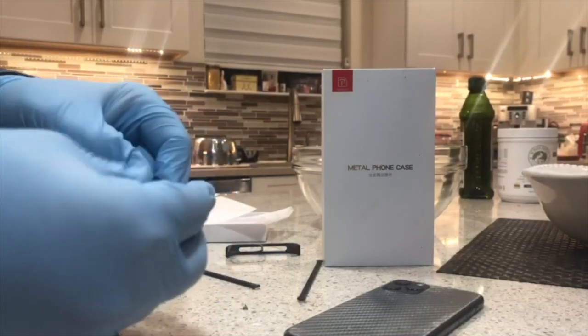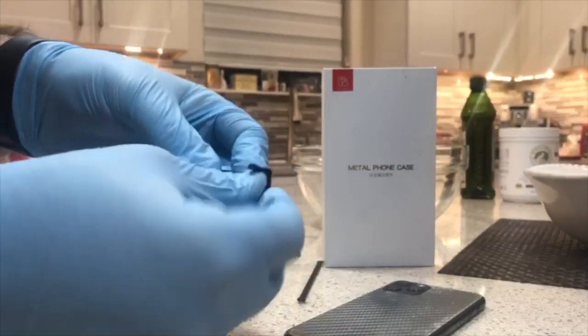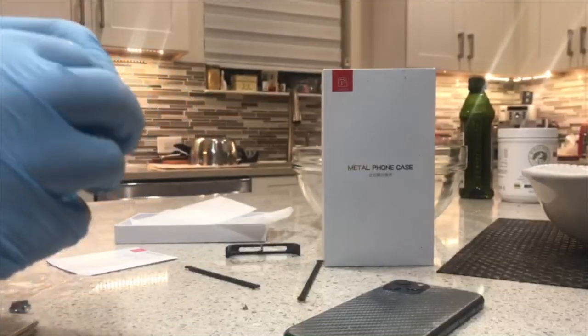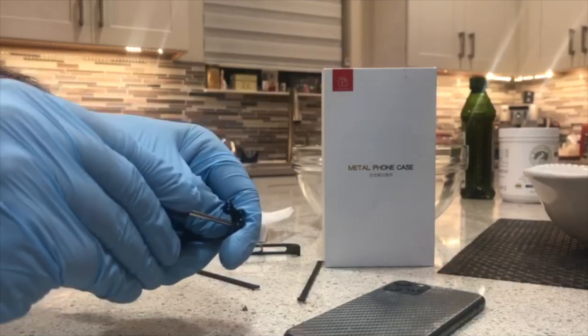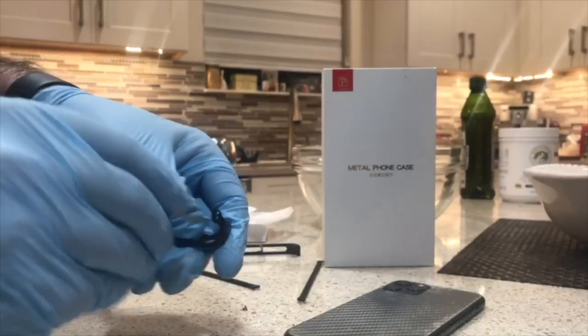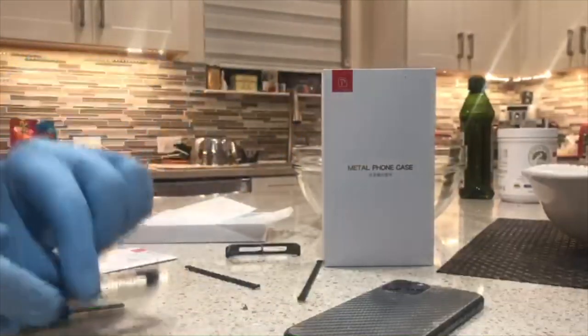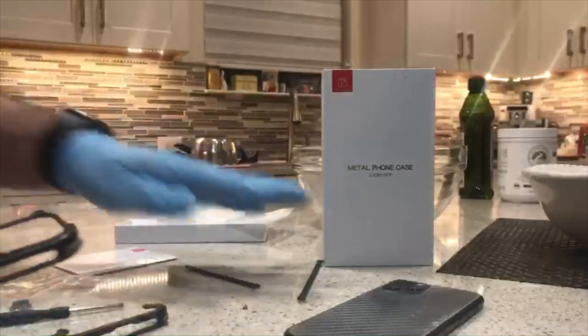With the bumpers, you fit them into each corner. You can see I'm trying to put this one in here — you just push it through. There are four of them. I'm using the screwdriver to get this one pushed in, and you do that on all four sides. This is what they look like when they're in on both sides. Pretty cool and simple.